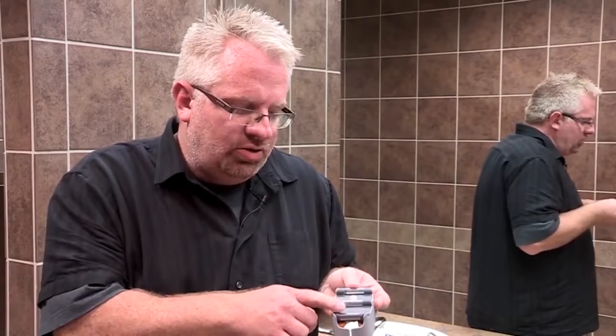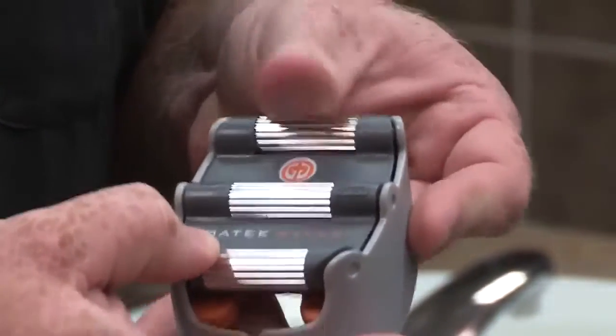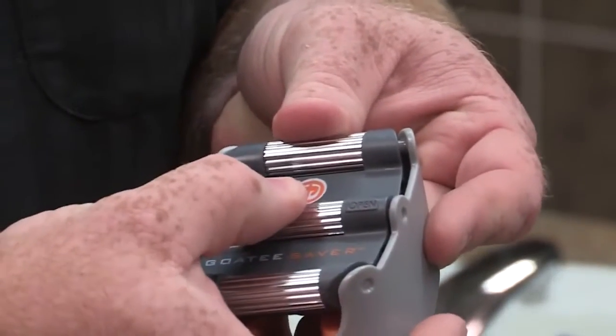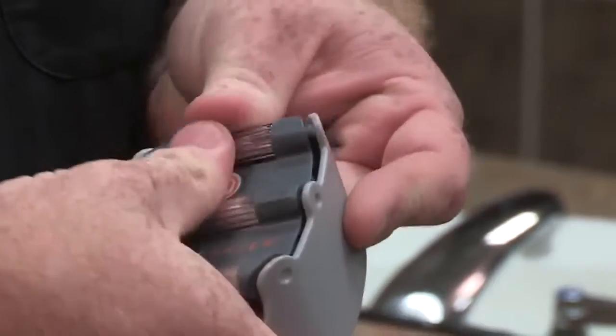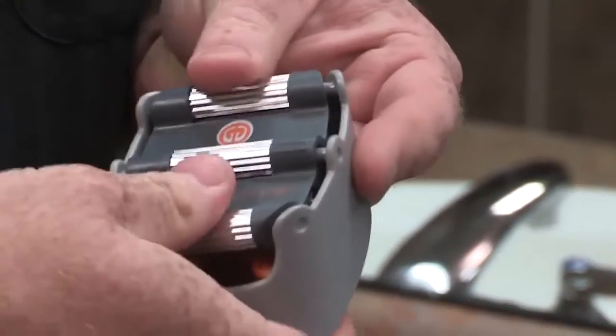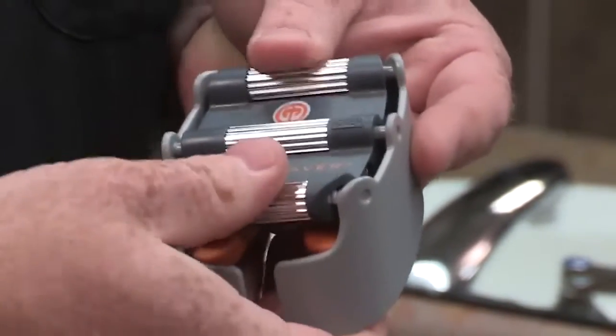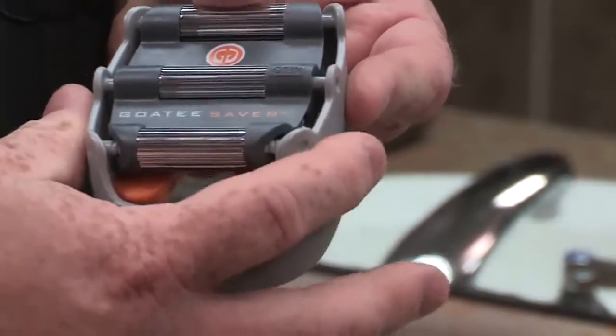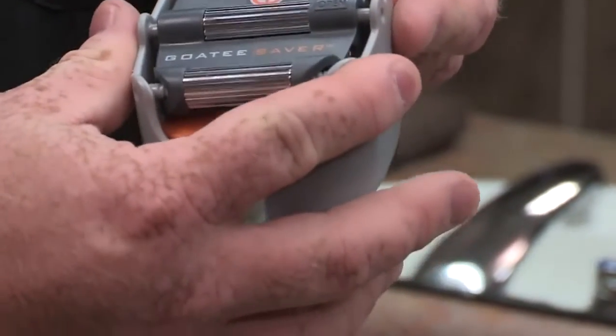On the front of the Goatee Saver, there are three different adjustments that you can make. There is an adjustment for the top part closer to the top of your face, and then there's a middle adjustment which will be closer to your mouth or the bottom. This will allow you to get the size and style of goatee that you would like to have.